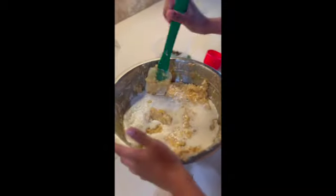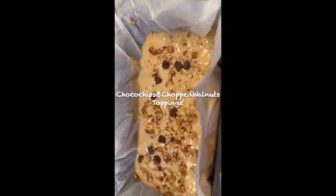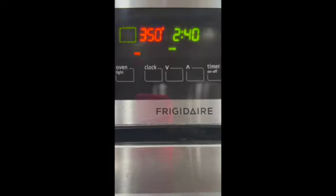Hi hello viewers, welcome to my channel Chai with Varu. Looking to make some scrumptious after-school snack for your kids? Then you're at the right place. Do try my home-baked banana walnut chocolate chip bread at your home and give it to your kids for an after-school snack. I'm sure they would love it.